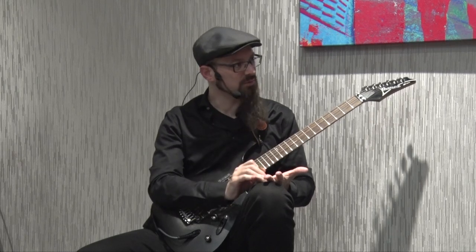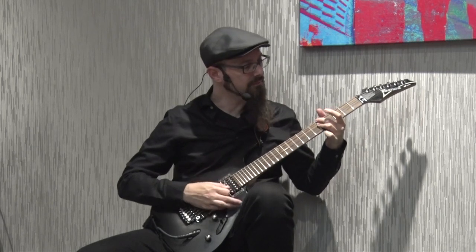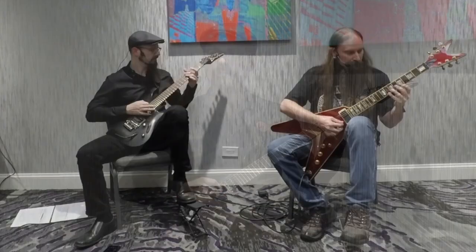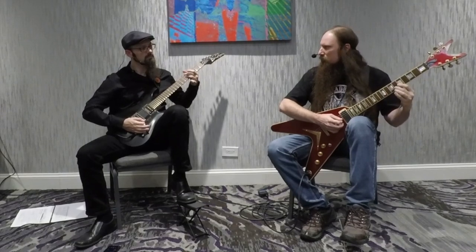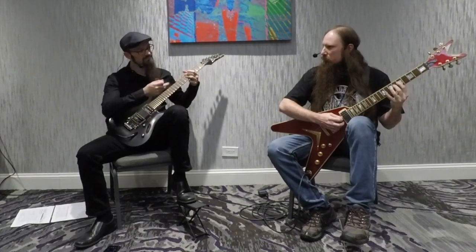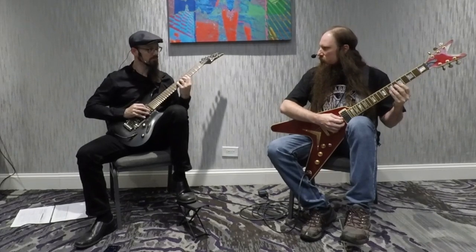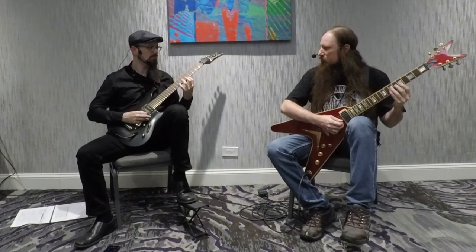Half-whole diminished scale, with the same root. So if I'm playing an A minor seven, you play the A half-whole diminished scale. [Guitar demonstration] Sounds good, right?